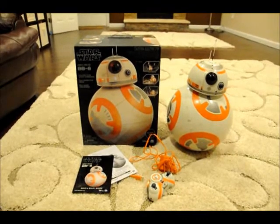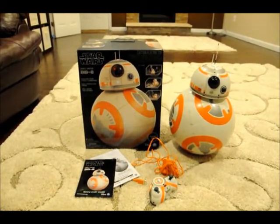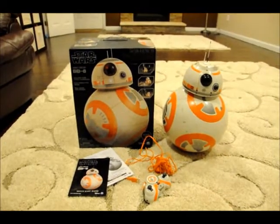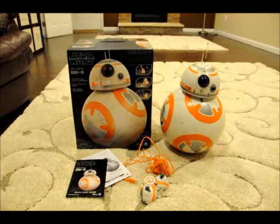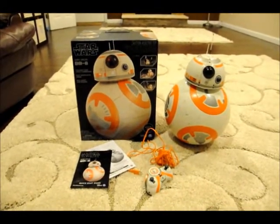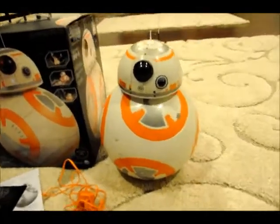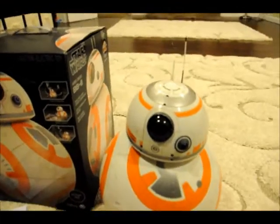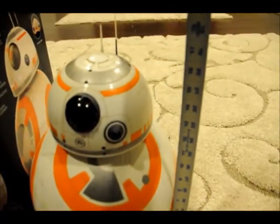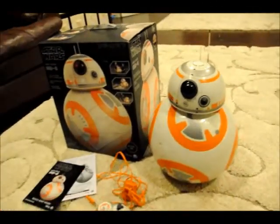This is a very cute BB-8 from Spin Master, called the Hero Droid BB-8. It is a very good sized robot and it comes with the head part and the body. Both of them are over 17 inches tall, so it's pretty big compared to the other ones in the market.